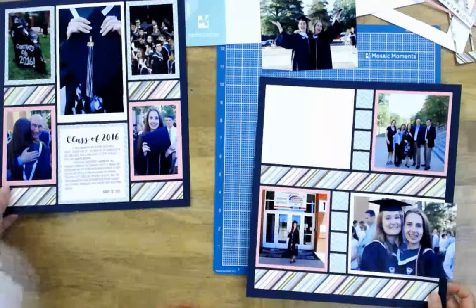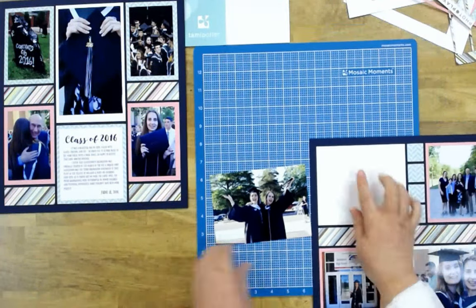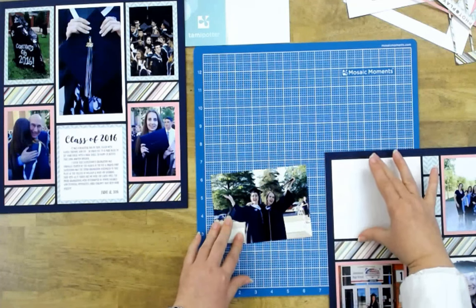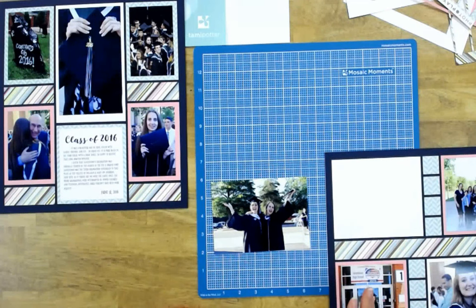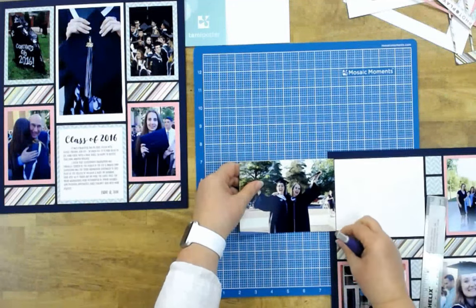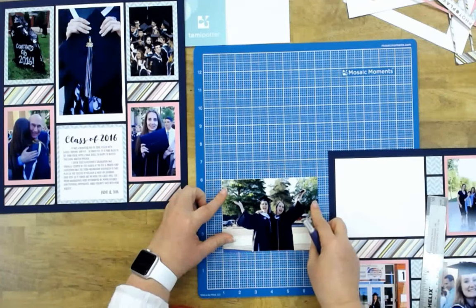Now I'll quickly show you how to trim a photo to fit a mat. This mat is five and a half inches wide and will fit a four-inch photo in height, but I need to trim just a little bit off the width. Let me grab a knife real quick.